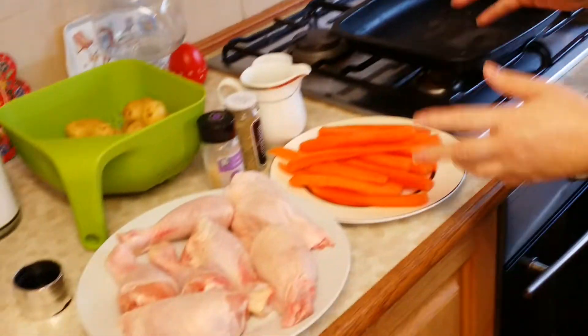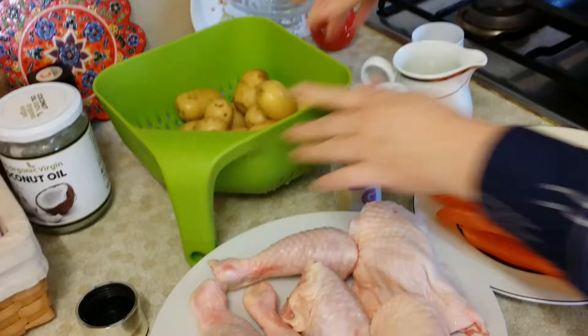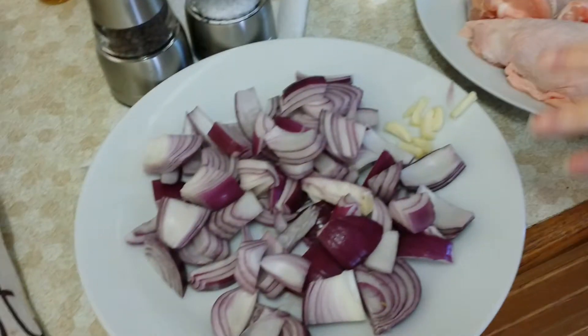Hi YouTubers! I'm going to show you how to make a very fast, quick and easy Sunday lunch or dinner. Here we go — what you need is some carrots, some potatoes, baby potatoes, chicken thighs and legs, and onions and garlic.